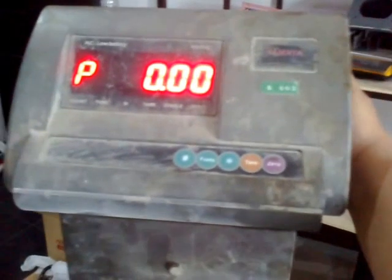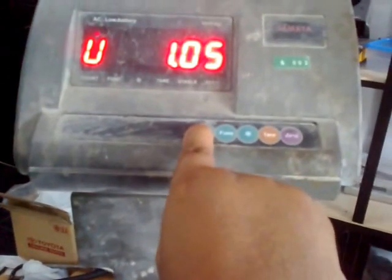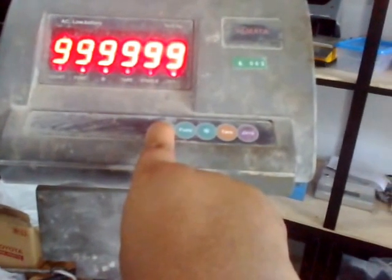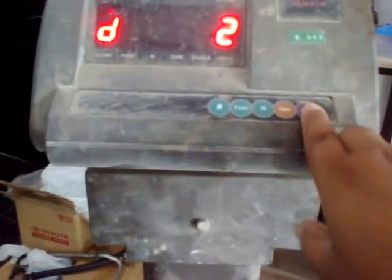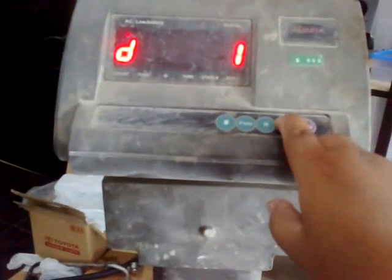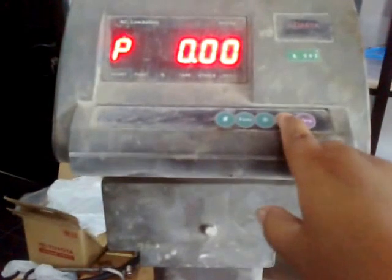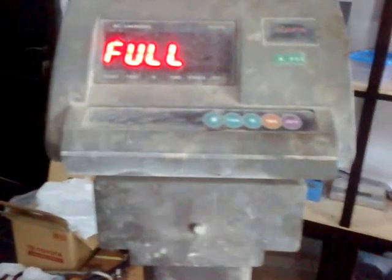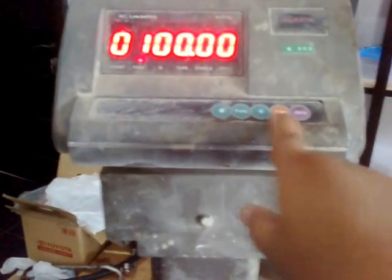Change it from here, until 9, and then this accuracy — you can see I change it with this key. Enter, and you can see the change. Full capacity you can see: 100 kilogram, changed with this key.